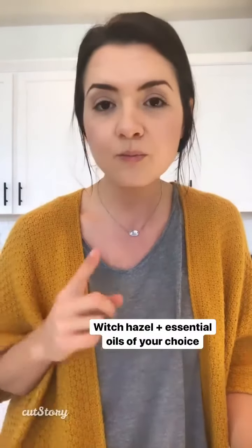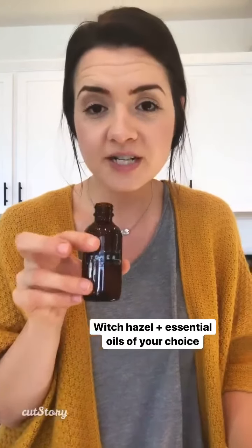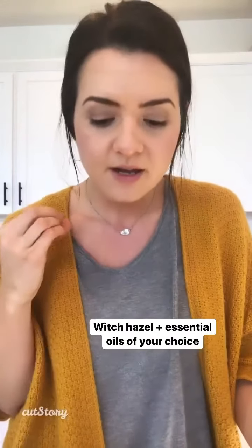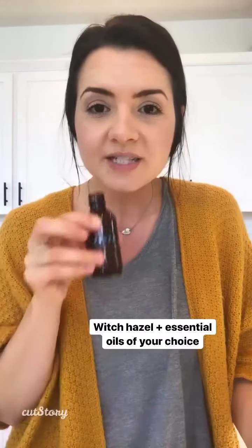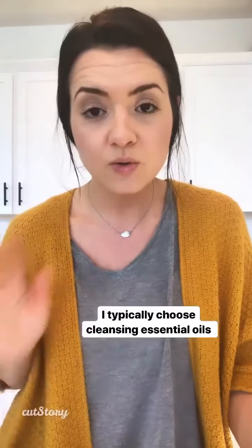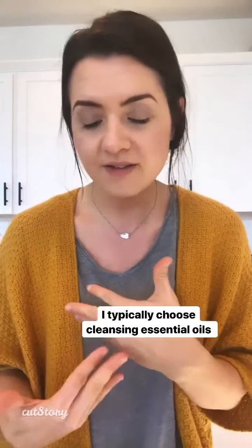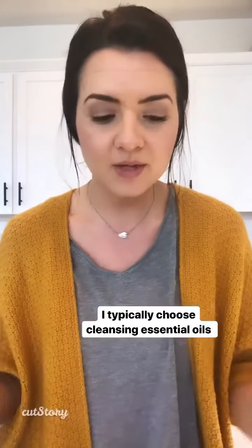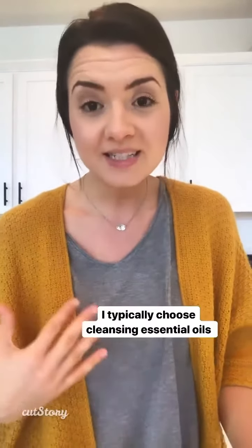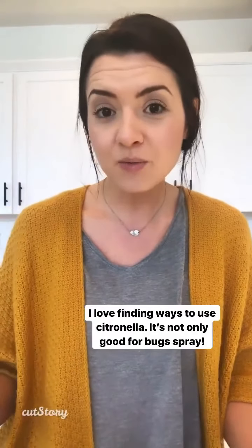Witch hazel is the foundation — this bottle is filled with witch hazel. I spray it on a reusable cotton round. I fill the bottle and then add essential oils to enhance what I need, so it's taking off all the excess and leaving skin-clearing, cleansing essential oils.